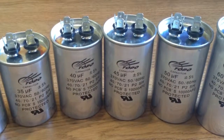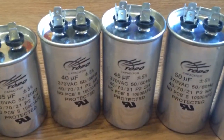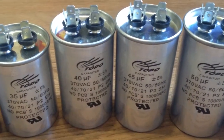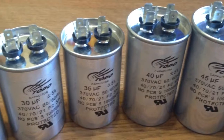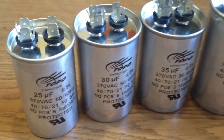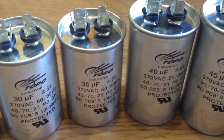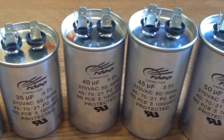This is Topo Capacitors Company in China. Let me introduce our run capacitors. Our capacitors have passed the authentication of ISO 9001 International Quality Control System, UL of America, TUV of Germany, CE of Europe, RoHS by Europe, and CQC in China.